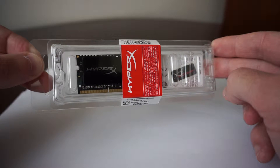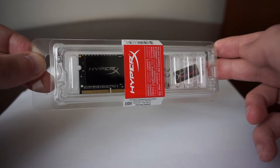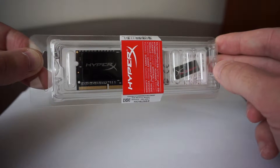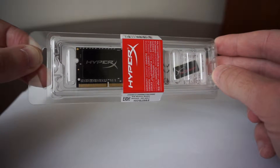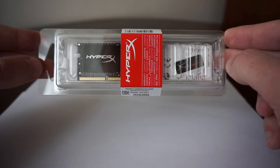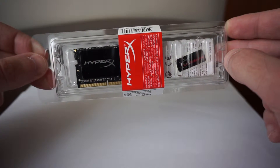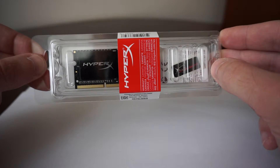Unfortunately, it takes a toll. The memory is usually at 50% usage most of the time, and there are times when it goes even beyond that. So I'm really looking forward to seeing if there will be any improvement. Also, this memory has a lifetime warranty.